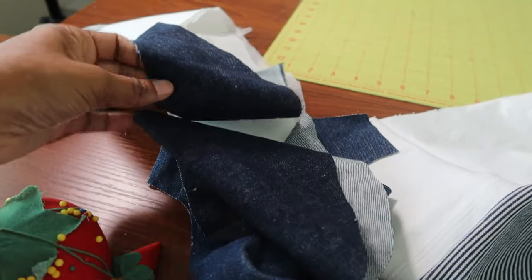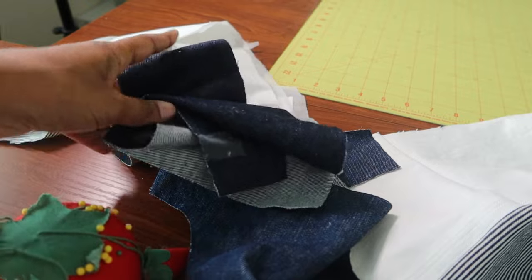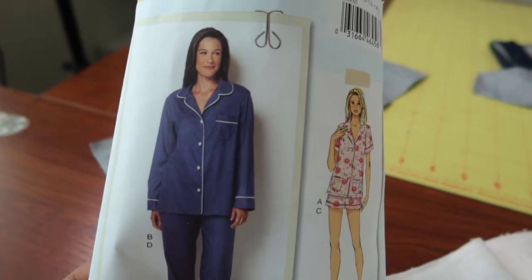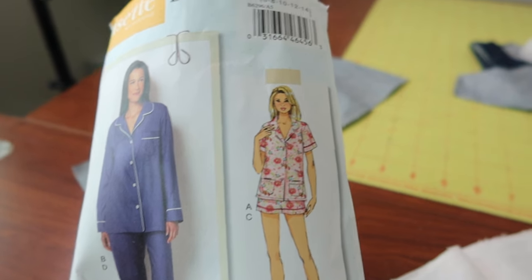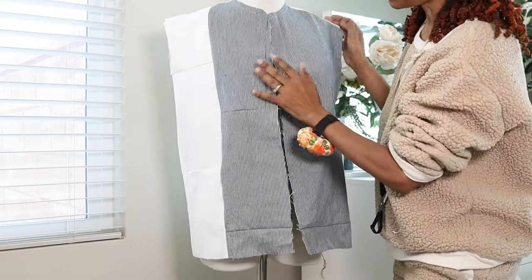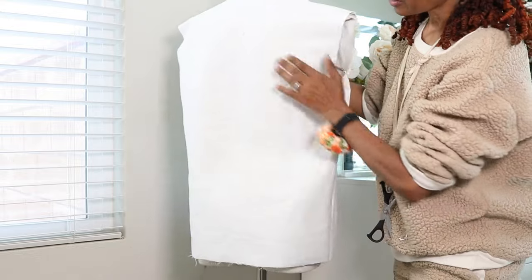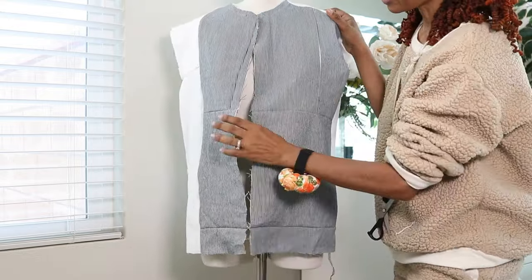I also had some navy denim scraps so I did cut some of the pieces out in navy as well. The pattern I'm using is Butterick 6296 and I'm making View A with the short sleeves. Here are the two front pieces attached to the back — the back is all white and this is how the front is looking so far.